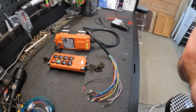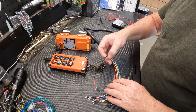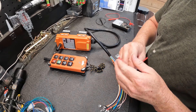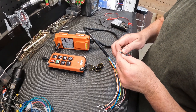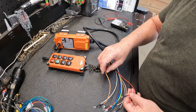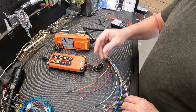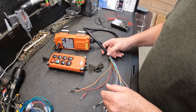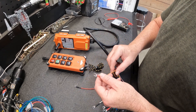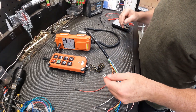I wanted to share what I found here. I'll show you what each wire does and what I did. Use this at your own risk — I am not a professional, I do not have any instructions. This was all based on trial and error.